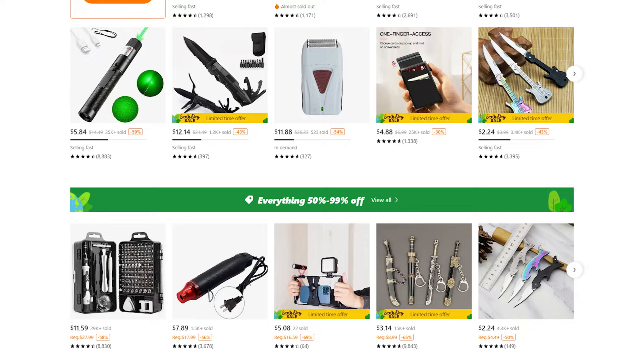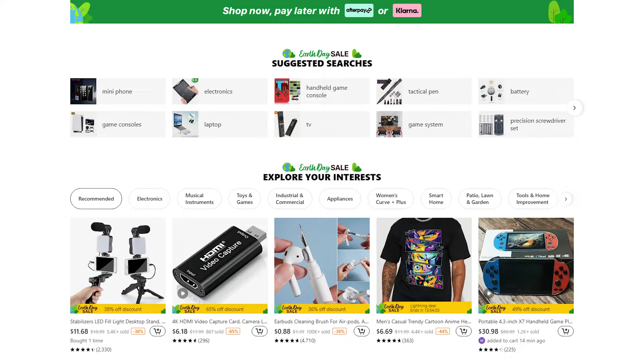Did I get scammed on T-MU? Today we're doing a $100 T-MU tech haul. If you haven't heard about T-MU, it's basically the new hot girl in the online shopping arena — the brand new budget baddie. It feels kind of like a remix of Wish.com with a little bit of AliExpress in there.